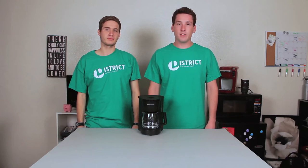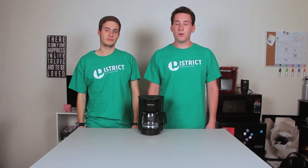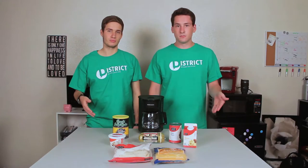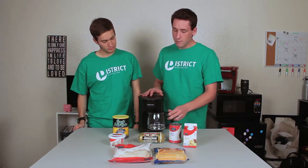Welcome to Beyond the Meal Plan. I'm Chef Tice and I'm Chef Crosby. This is the college cooking show where you make food in a college dorm on a college budget. Today we're gonna make pot burritos, which essentially is a breakfast burrito made using only this coffee pot.